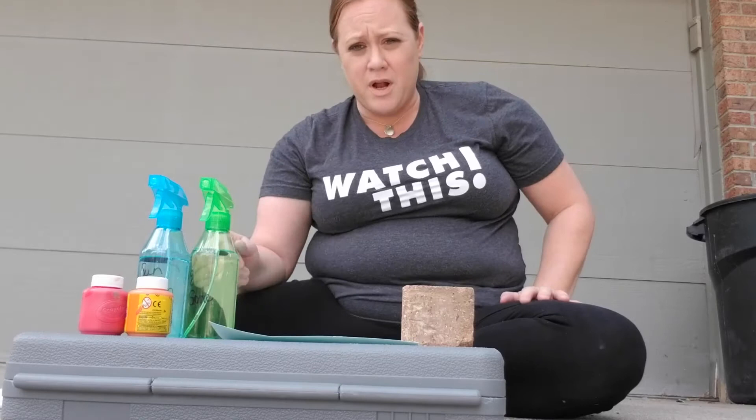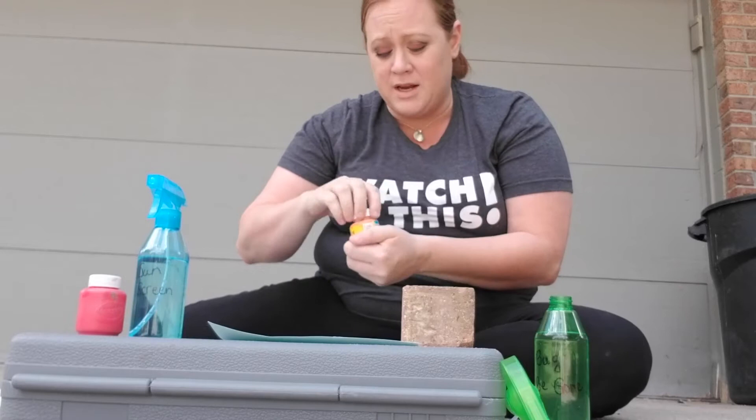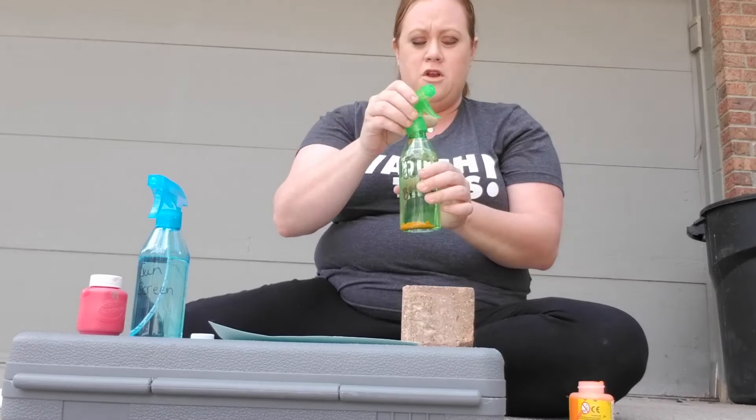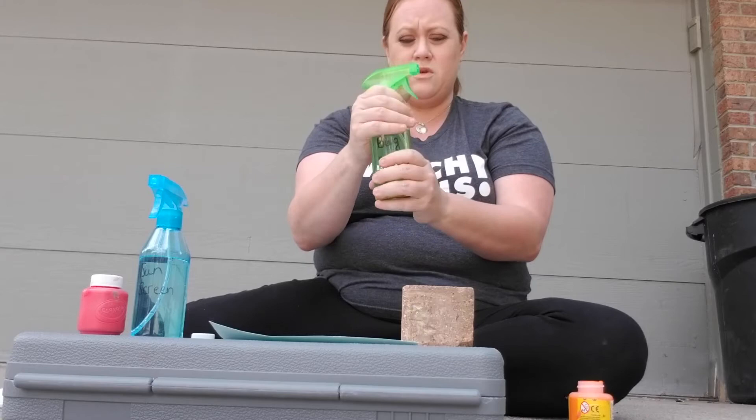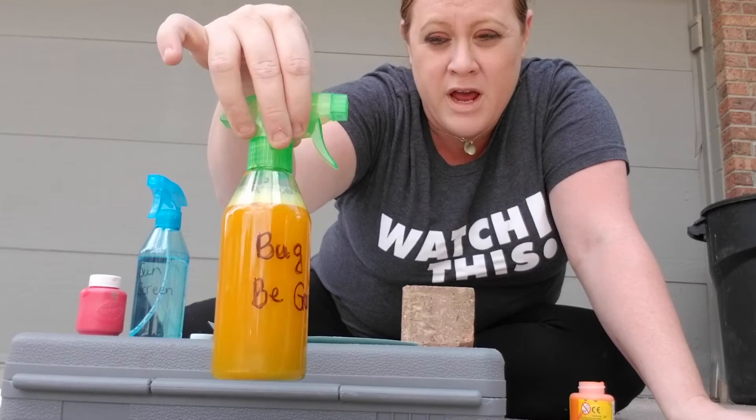So with our spray bottle art today, there are some steps you're going to want to take. I have my spray bottle filled up with some water. I'm going to open it up and put some of the washable paint in there — just a few drops of paint — then put the lid back on. Make sure it's really nice and tight, and give it a little shake. See, now you have orange water!